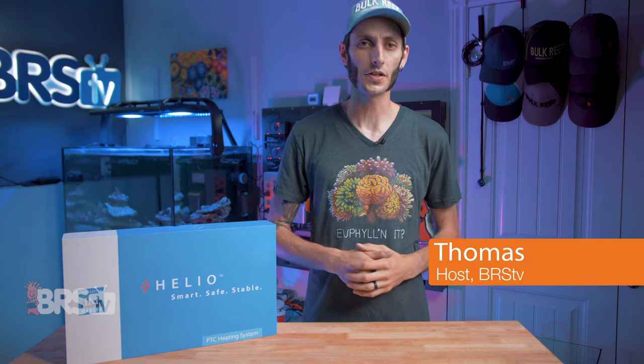Hey, it's Thomas here. Today we're going to be setting up this Helio PTC heating system from Innovative Marine. We're going to go from unboxing to heating your reef. It is preset and super easy to do, but I will also show you how to set the temperature, set the alarms, calibrate, and so on and so forth.